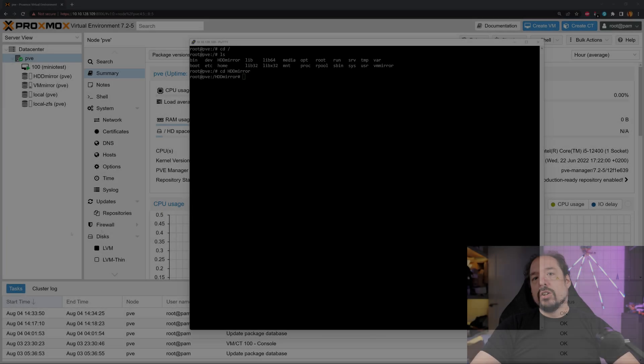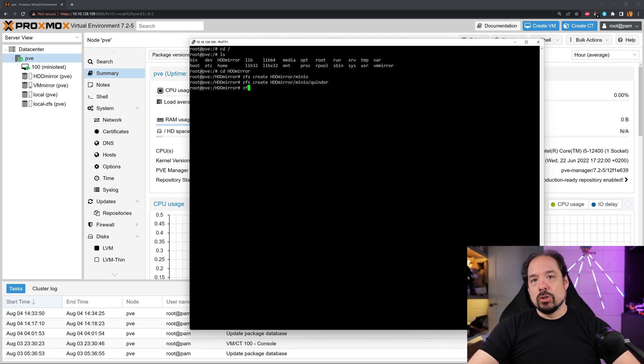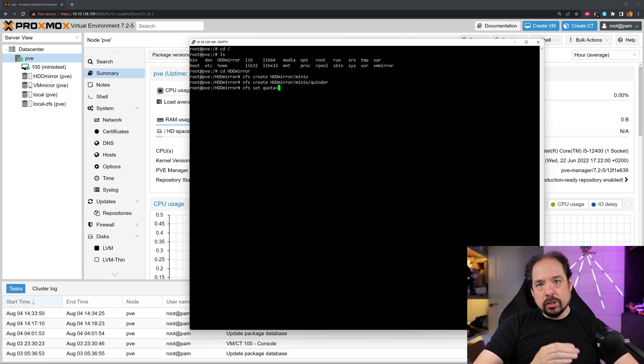Now that we have our Minio user, let's first create a dataset within the HDDMirror ZFS pool. A dataset is a ZFS directory or partition — you could almost call it that — which you can give special attributes like quotas. So let's first create the Minio dataset, and then let's create the Minio/Quindor dataset, because I will be a tenant of my backup solution. I'll quickly show you how to set a quota of 100 gigabytes on the Quindor dataset directory, and then we're going to change the permissions of all the filesystems and datasets below Minio to the Minio user.